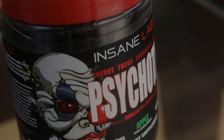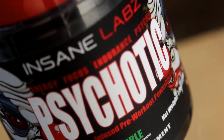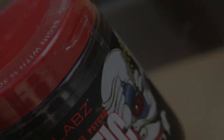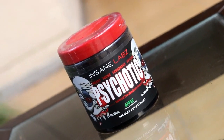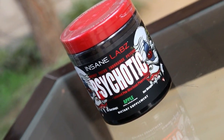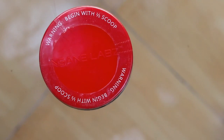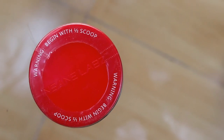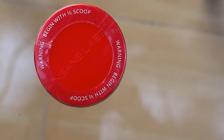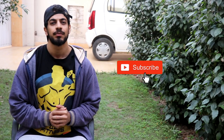Hello everyone, my name is Ali. You are watching Ali Fitness and today we are going to review Insane Labs Psychotic. If you are new to my channel, subscribe, share it with your friends, and like it.